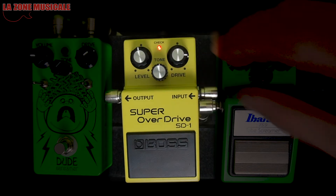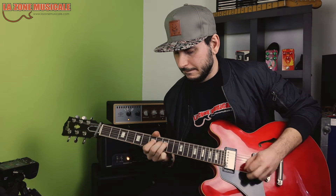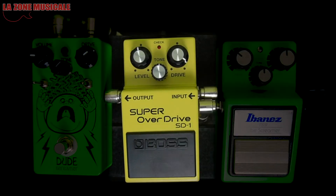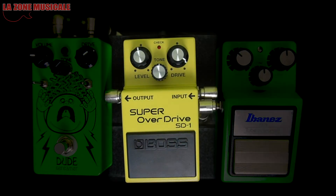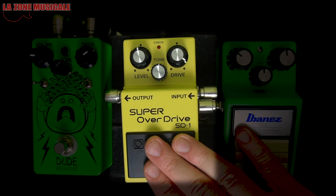We're going to move it to halfway. You'll see, it's already a good overdrive. In my personal opinion, it has a lot of gain, but less attack than the Ibanez TS9. The TS9 really has a lot of attack — a lot of kick. The Boss Super Overdrive is a little less punchy, but it has a lot of gain.